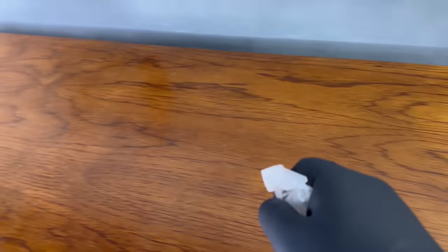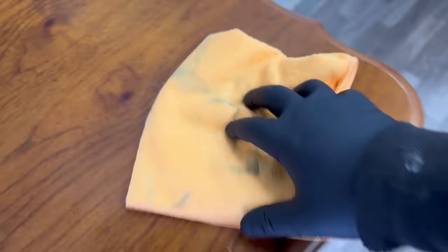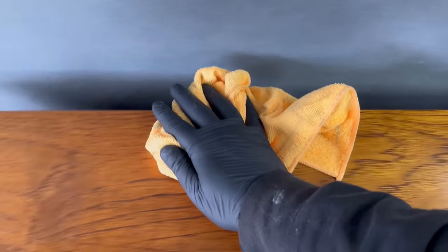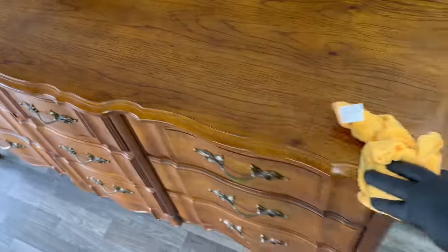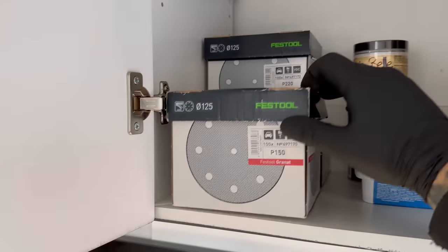I like to start by cleaning it. I'm using a solution of just water and a little bit of Dawn dish soap. I wanted to get away from degreasers since they're not really something you want to be breathing in, so I switched to that — it works great. You just want to get off any dust, debris, and grime buildup so that when you're sanding it doesn't ruin your sanding pads or dig that dirt into the grain of the wood.